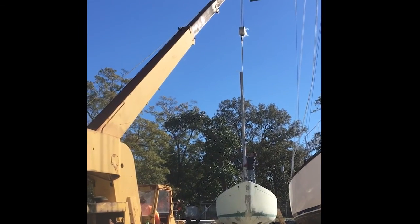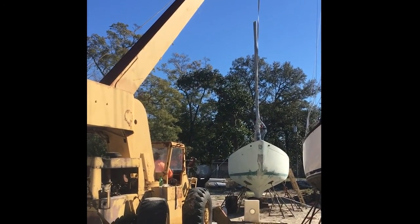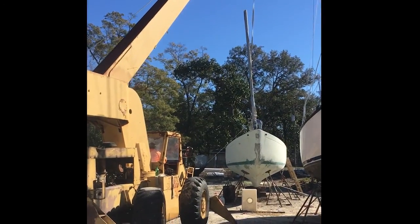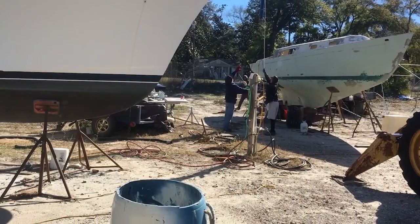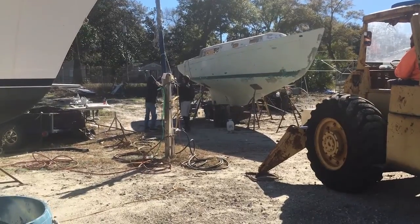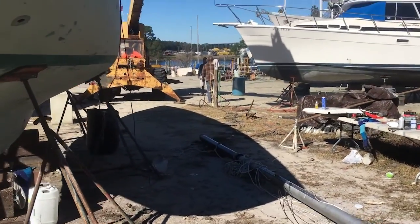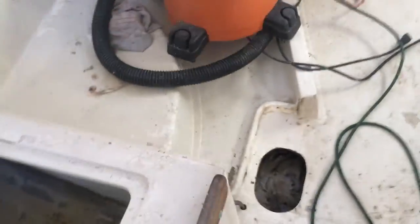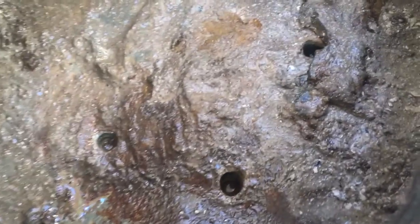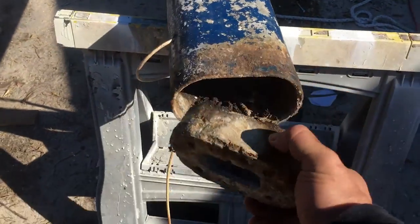The boat yard also pulled the mast this week. This is a keel-stepped mast, which means the mast goes through the top deck, through the inside of the cabinet, and is bolted to the keel. The mast step was corroded to the mast, but can be repaired.